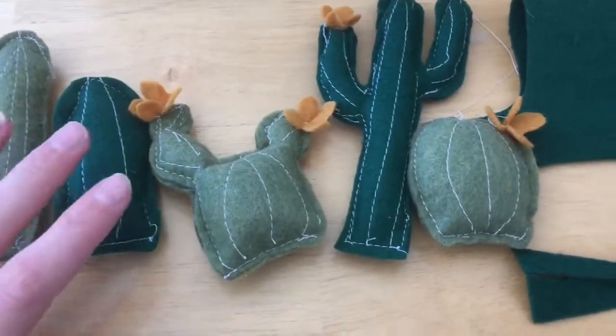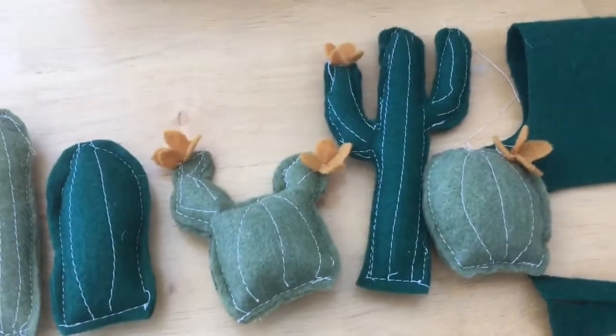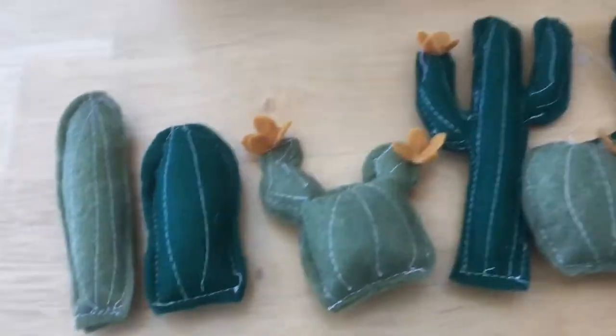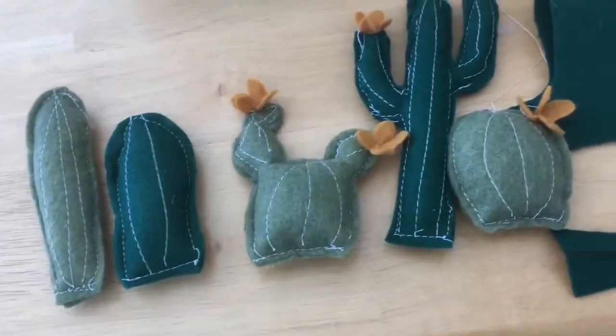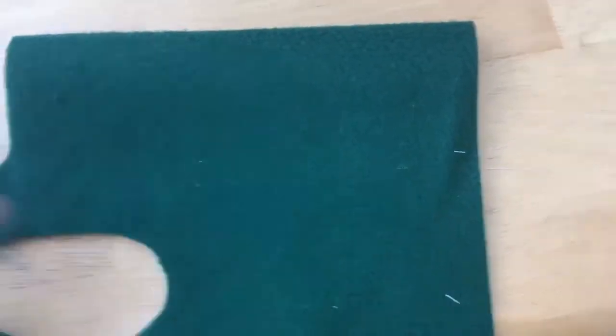I am making a felt mobile for my baby room with a cactus theme, so I thought I'd do a little tutorial on how to do it. I've made some already and I'm going to make one more and show you how to do it. First, you start by making both halves.